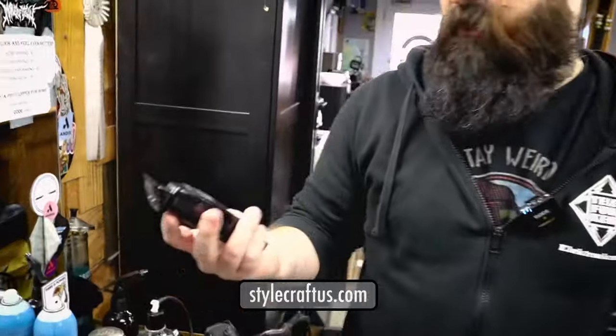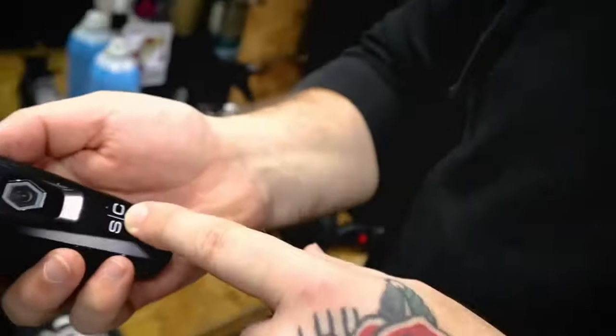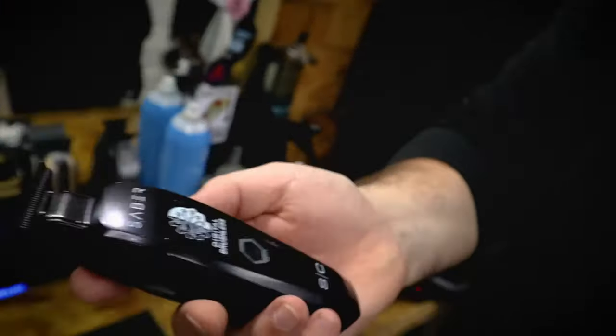My other favorite trimmer is the Stylecraft Saber. I'll use this also. I don't know what it is — it just feels so good in the hand. I love the button on it instead of an actual switch. This thing is usually very quiet, great for cutting hair for kids. You can do really sharp, crisp lines too.